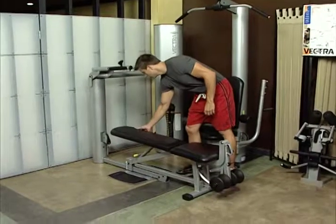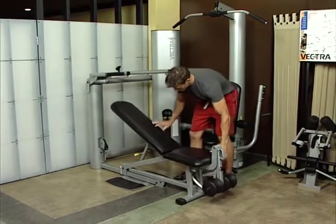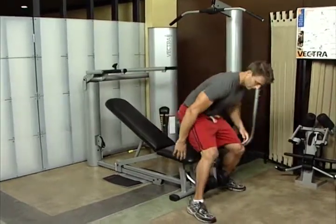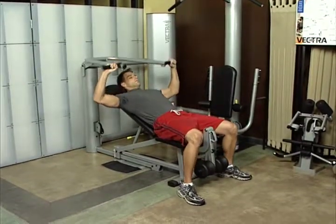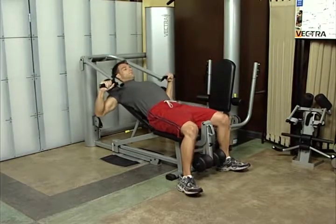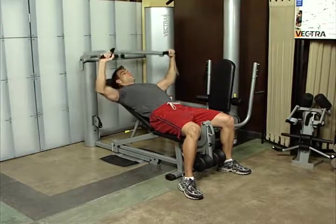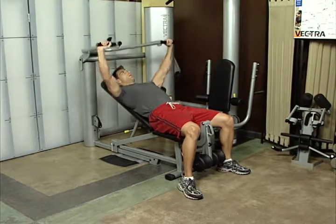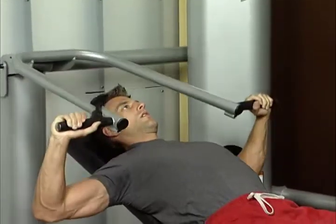Incline press. Adjust bench to 30-degree, 45-degree, or 60-degree position. Lie on bench with press arm just above the chest. Position feet flat on the floor. Grasp bar and push up to full elbow extension without locking out the elbows. This exercise works the upper pectoral muscles, deltoids, and triceps.